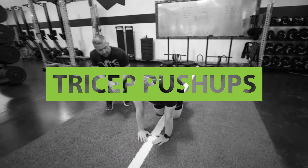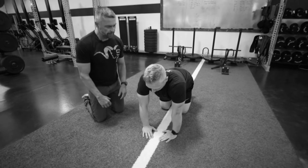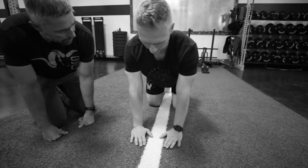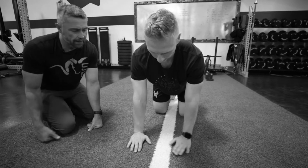So what we're going to do here is some tricep push-ups. We want to make sure that our shoulders aren't internally rotated, so we're going to pull our shoulders back and down. And then if you feel like you get your hands even closer together, that's going to just pull your shoulders forward. So we're going to bring this out a little bit wider.